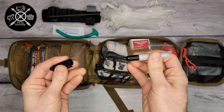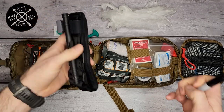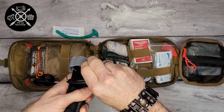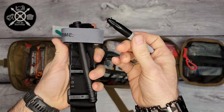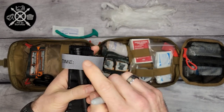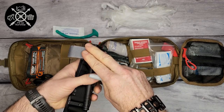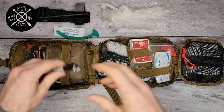It also comes with a Sharpie-style mini marker. When you apply a tourniquet, you need to write down the time it was applied. It's good that they included the marker here so you know how long the tourniquet has been on, because if you leave it on too long, you're going to end up causing more trouble than you're helping.